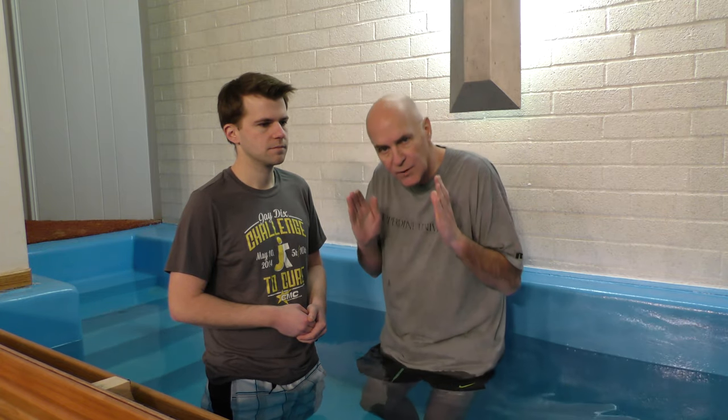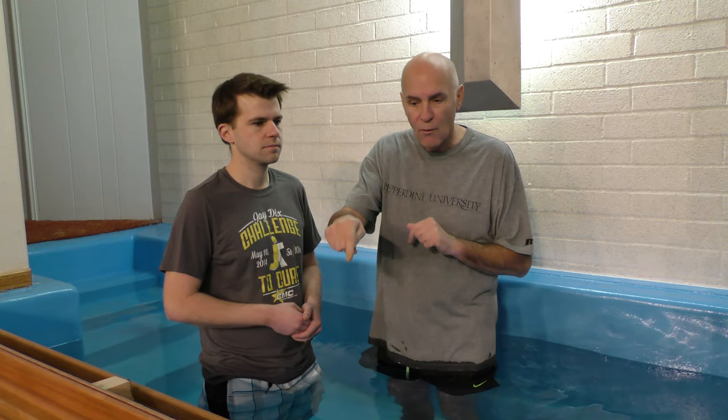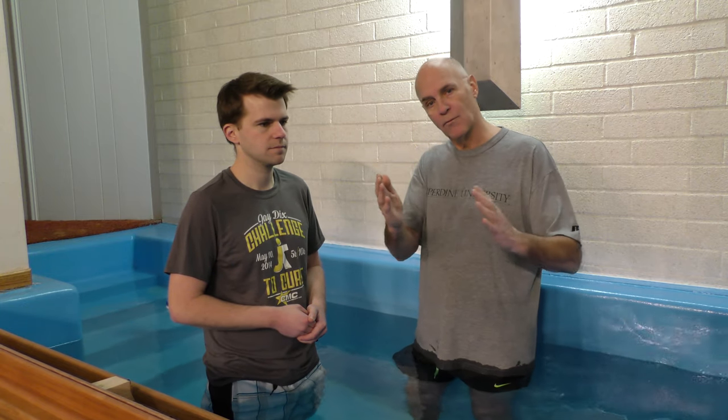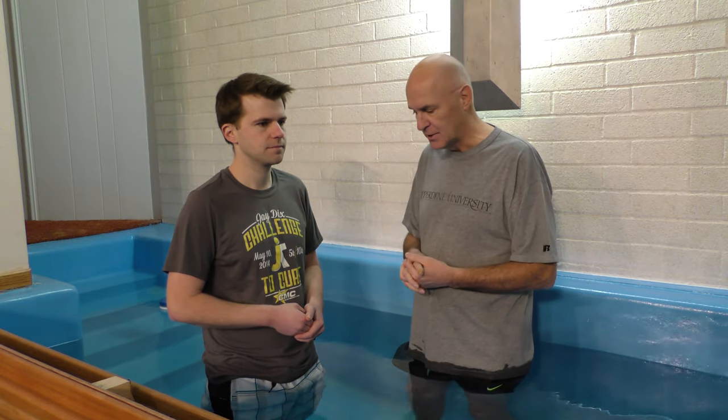This is in order to reenact what is written in Romans chapter 6 — that baptism is a burial. In a burial, we don't think of someone stooping down or going forward into the grave. We think of a person being laid to rest in a grave, and that's what we're mimicking in a baptism.